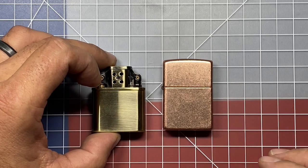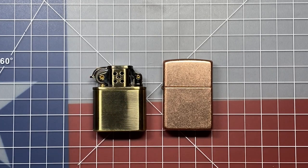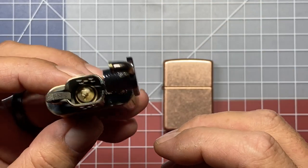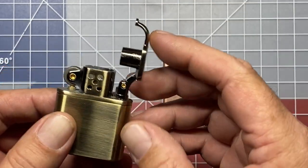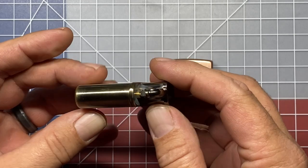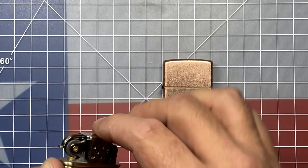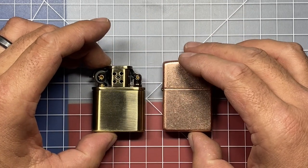I actually picked this up because I really like the styling of this lighter, and once I got it, it's actually pretty well built. I haven't tried it with lighter fluid yet to see how it's going to operate, but it has some features I really enjoy. I've set it up against the Zippo lighter here.